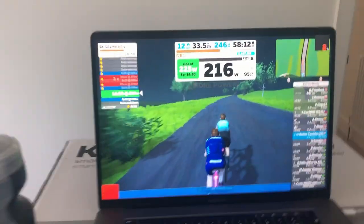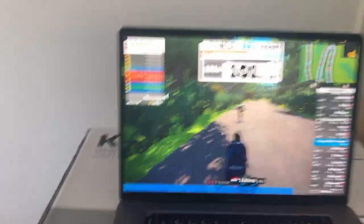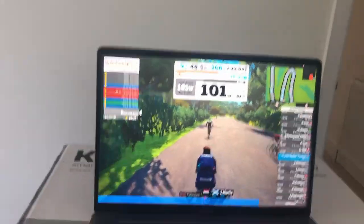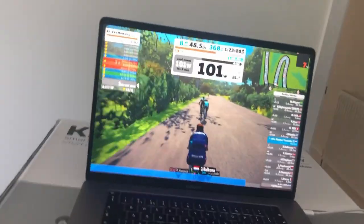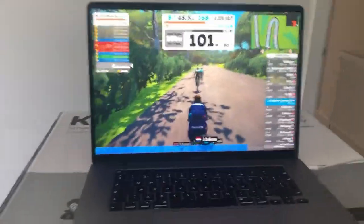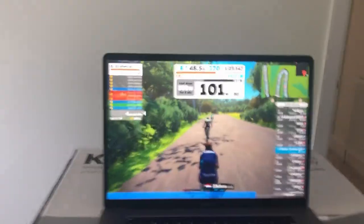Now going to the tempo block — almost 15 minutes, 14 minutes 50 at 225 watts. Session is pretty much finished. Oh my god, that was tough. I felt absolutely knackered by the end. I guess the hard warm-up really counts for a bit of the fatigue. I didn't sleep so well, but I managed to get through it. So I'm enjoying this 101-watt cool down.